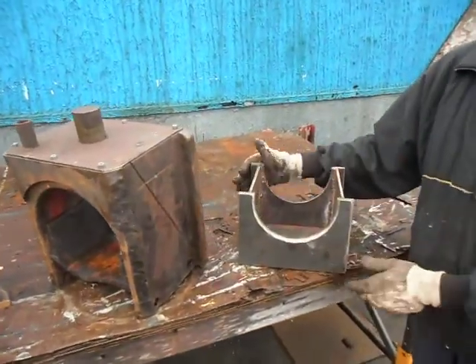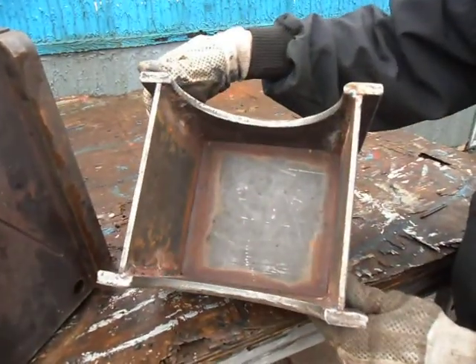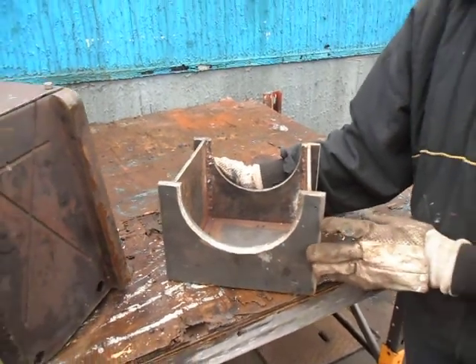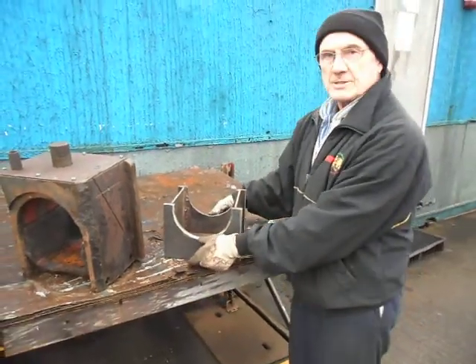These were plasma cut parts — 12mm on the outside, 6mm on the centre. Plasma cut, quite accurate. All we had to do was assemble them, weld them together. Now we have a nice, deep axle box.